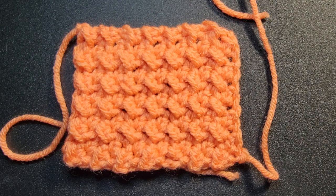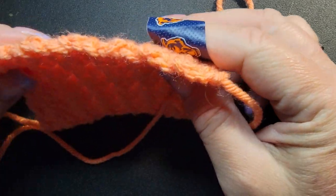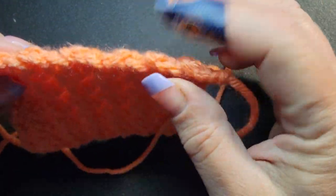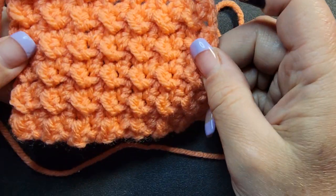Today is our series of Texture Tuesdays. This is called the Crutch Stitch. It's absolutely beautiful. It's just a one-row repeat, but you do need to pay attention to your stitch count because this is a project that can quickly get off course if you don't watch it. But it's very textured, it has a little thickness to it, and it's the same on both sides.